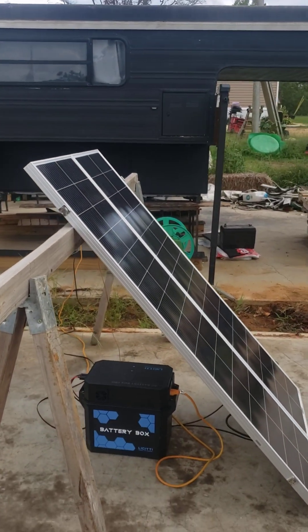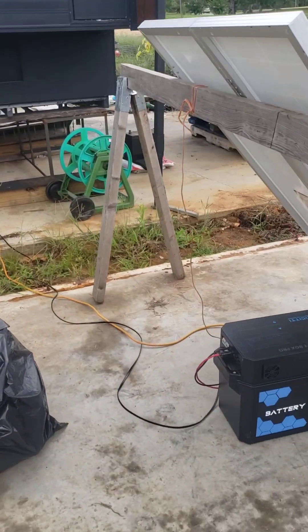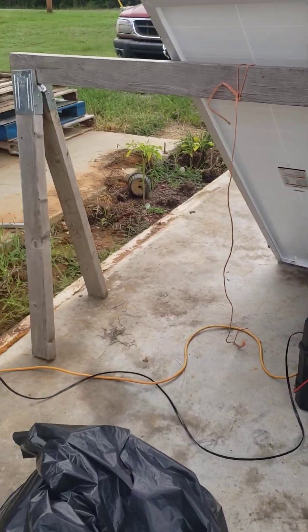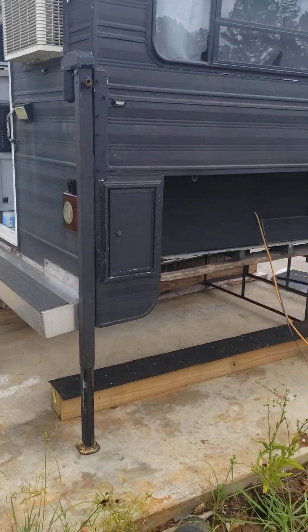I'm trying to get somebody to help me hook them together but nobody wants to work on used stuff — everybody just wants to do new stuff. So that's where we're at, down in the camper, trying to get it to run.